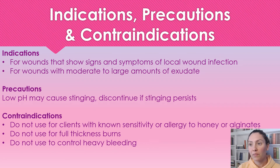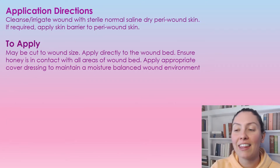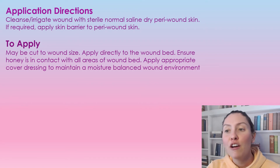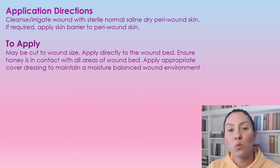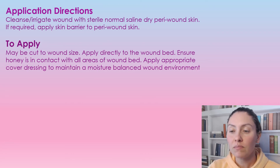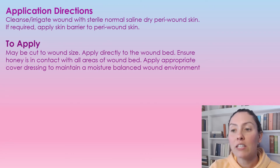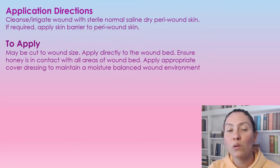To prepare the wound and apply the Metahoney Alginate: first, we're going to cleanse with normal saline and dry the peri-wound. You can apply a skin barrier to the peri-wound if needed. Then to apply, we're going to cut the Metahoney Alginate to the size of the wound.